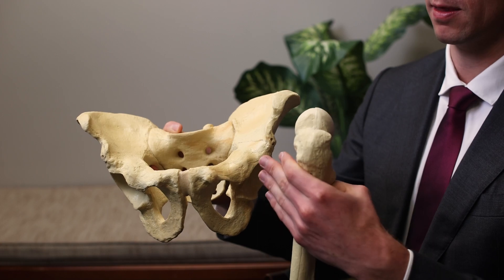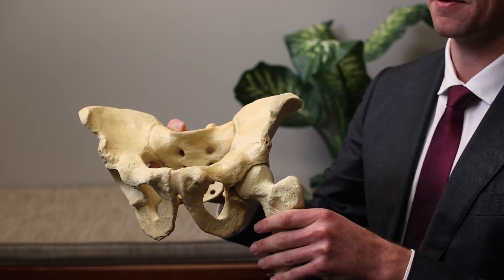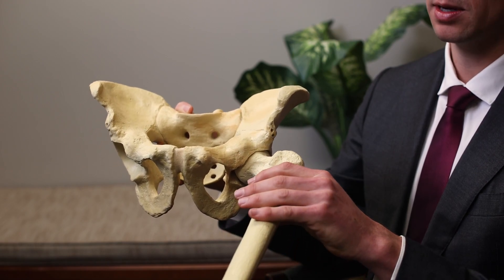A tear of the labrum can present with multiple types of symptoms, but most commonly the tear presents with pain in the front of the hip in the groin area. The pain can be worsened with activities that involve repetitive hip flexion — bending the hip up — as well as sitting for long periods of time, squatting, and going up and down the stairs.